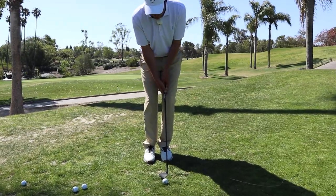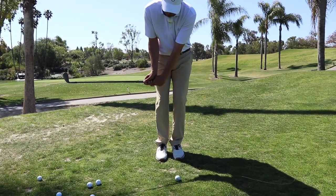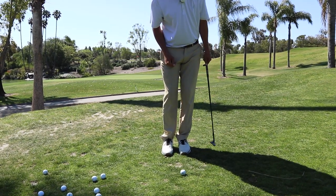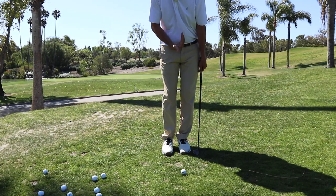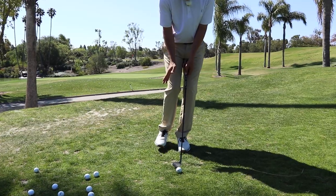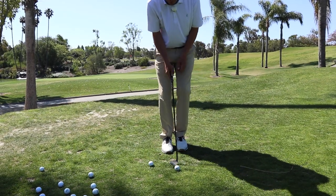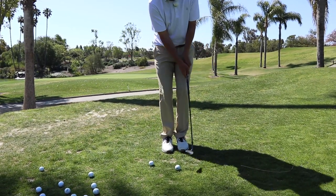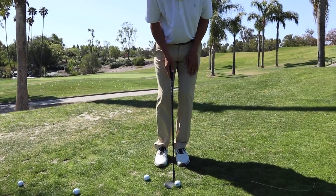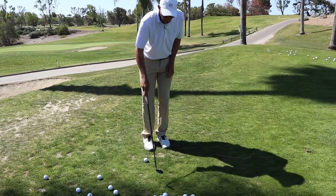Occasionally we end up short-sided and need to figure out how to play these softer little shots. For these, ball position is much more forward and the clubface much more open. This is a very delicate shot - the second you put any wrist hinge into it, you've created way too much power. The ball will either come out low and over-compressed or you'll go right underneath it. We need quiet wrists on these, weight on the left foot.